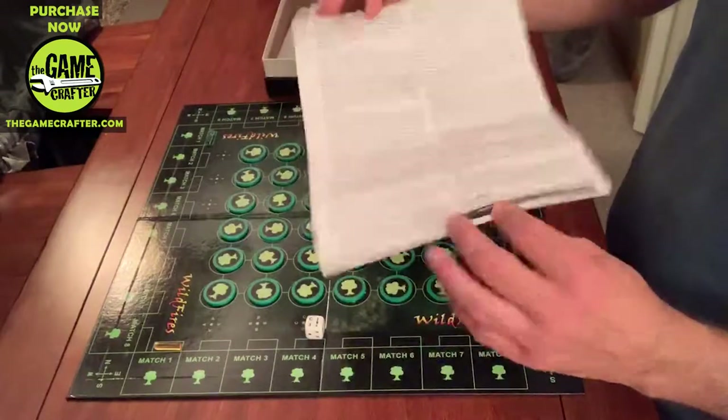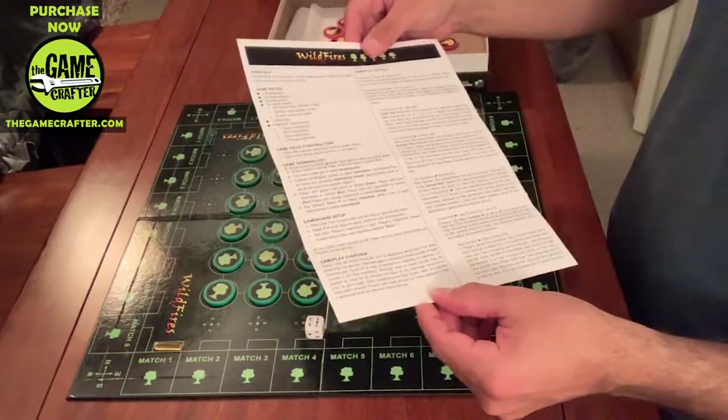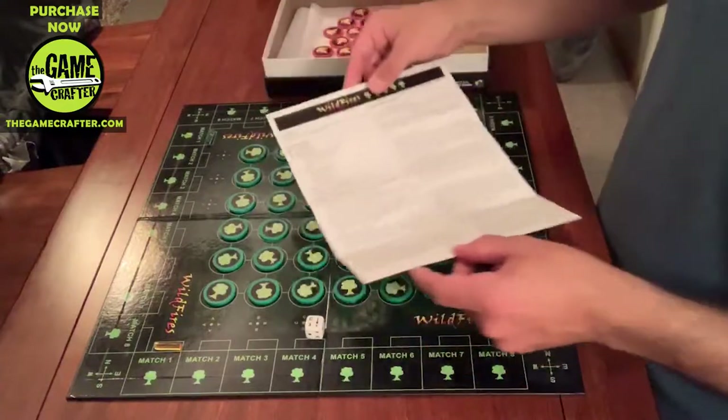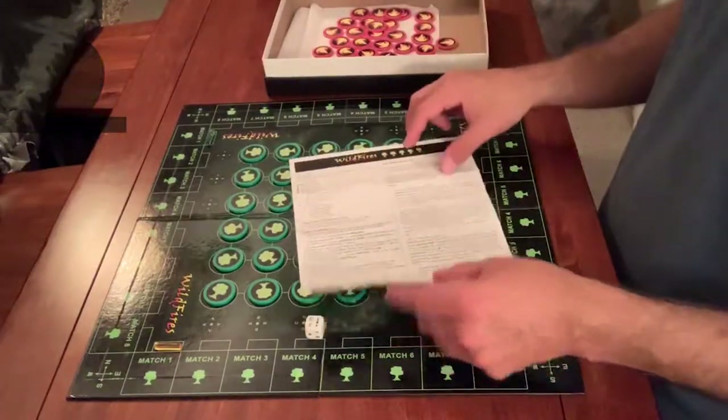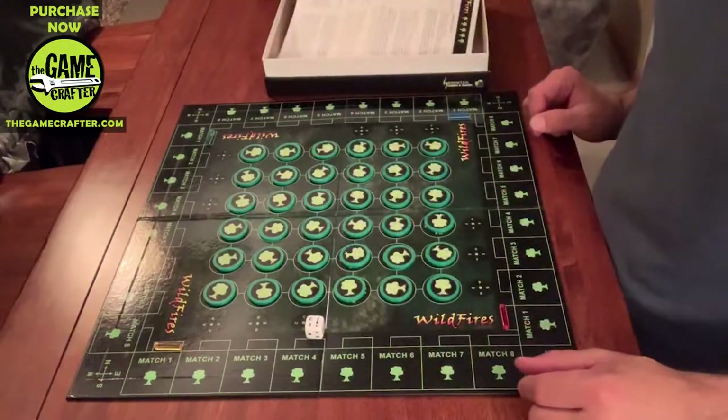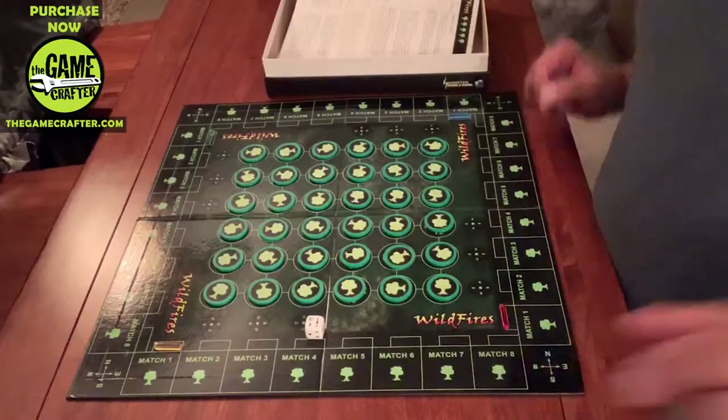Keep the instructions handy, read through them, and use them when needed. I'll show you actual gameplay in another video. Thanks for watching — I'm Dave with Scuntail Cards and Games. This is Wildfires and you can find it on thegamecrafter.com.